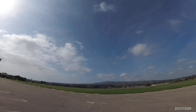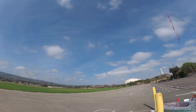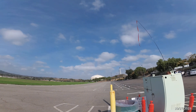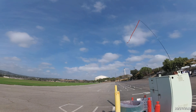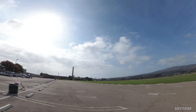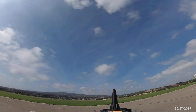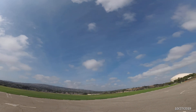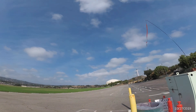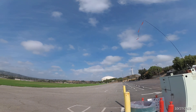Whoa — definitely getting tossed up there. Hard to do low passes if you're getting tossed around like a rag up there. Just got to keep your speed up.